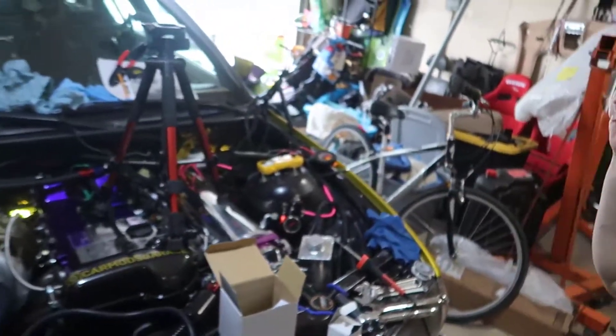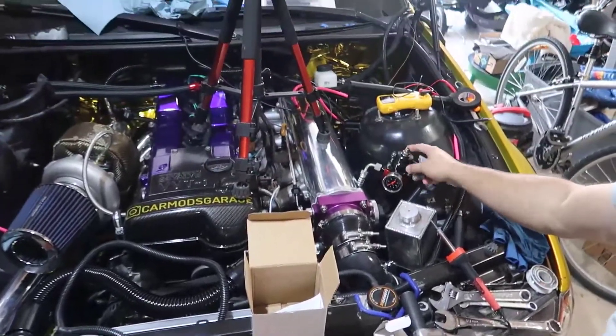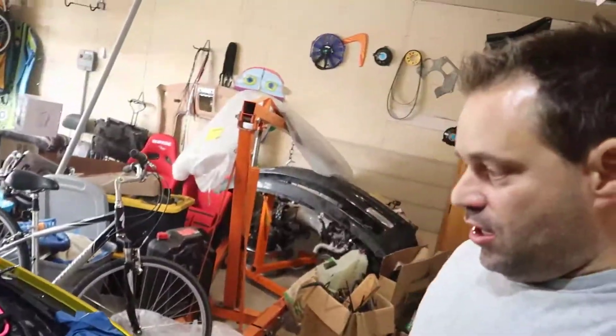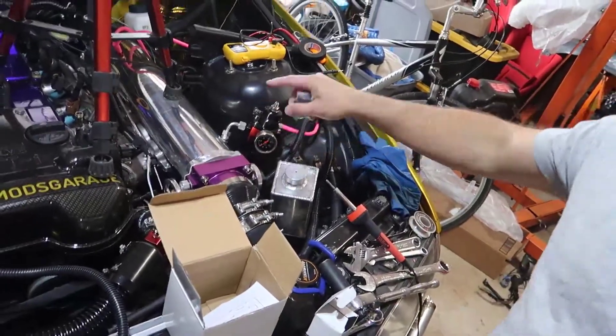In the middle of wiring the car - actually at the end - I was testing the fuel pump and it started leaking from the bottom part where the return line is. I also didn't see any pressure coming in, so I ended up buying another one today and we're going to install it.